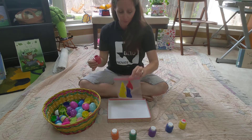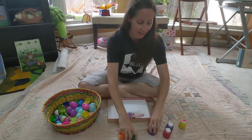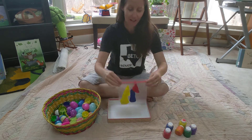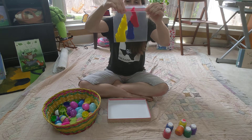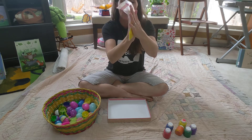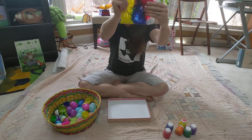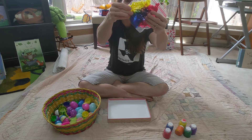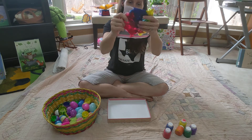Oh, that looks so goopy! Now instead of getting our hands all dirty today, we're going to close up the bag like this. Whoa, that feels so neat! And look how the colors are all mixing around. It's a great sensory activity for your kids.